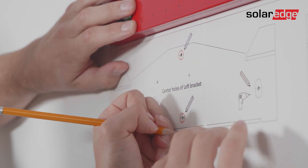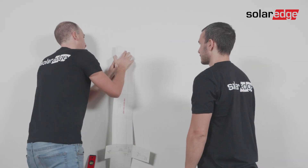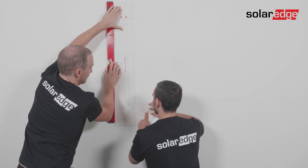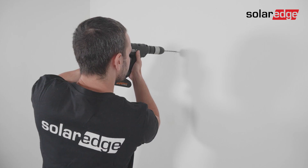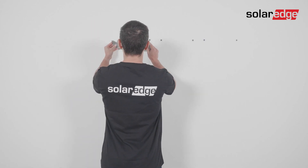Turn over the template and align it on the two red center holes of the left synergy unit's bracket. Then use the level to mark the position of the synergy manager's bracket, located at the bottom part of the template. Next, drill the holes for each bracket in the previously marked locations and insert the wall plugs.